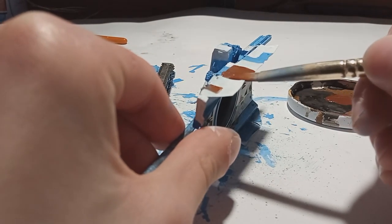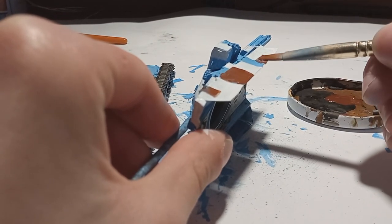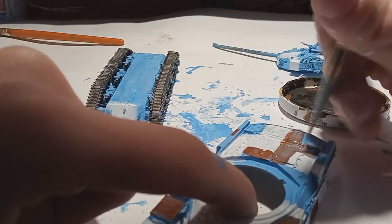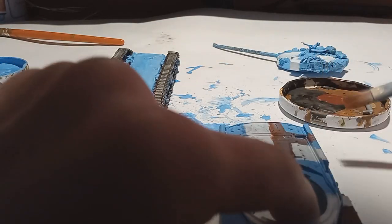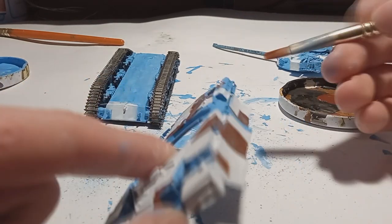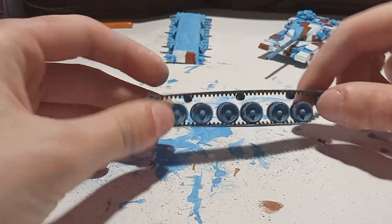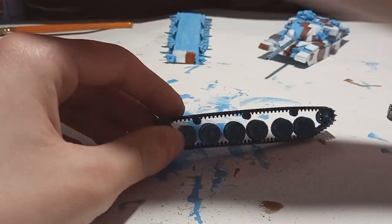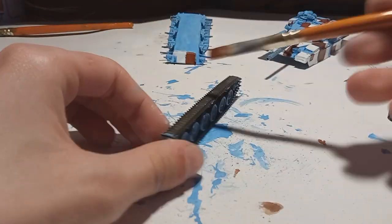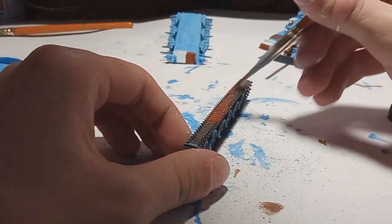Then I continued on with the brown that's also used on the camouflage. I used some references but more or less just free-handed it. I probably shouldn't have because some of the blocks are kind of weird, but I'm pretty happy with the result. While I still had brown paint on my brush, I gave a light coat of brown to the tracks, because this gives them a really nice rusty effect.